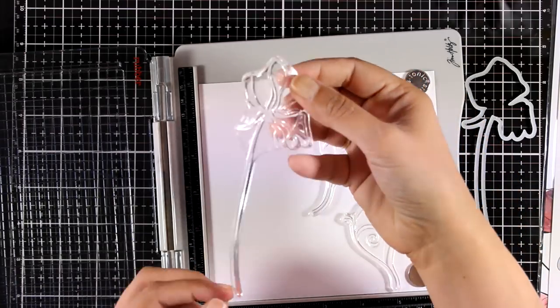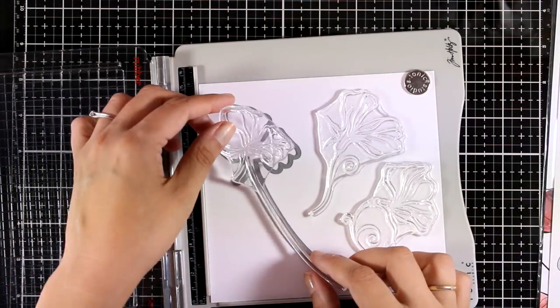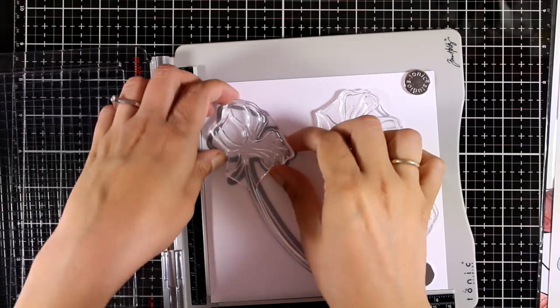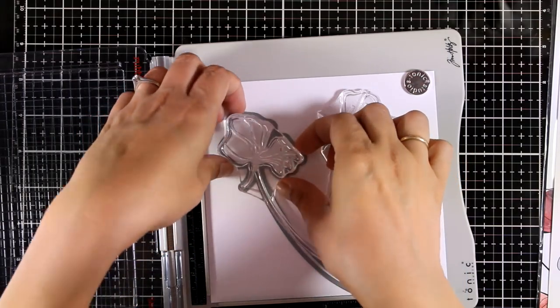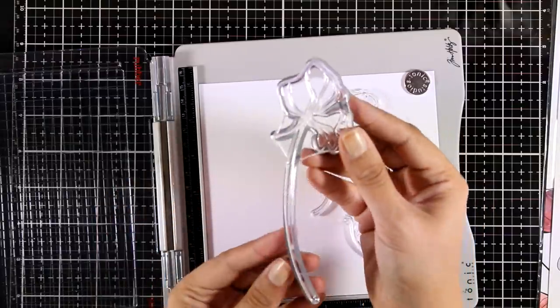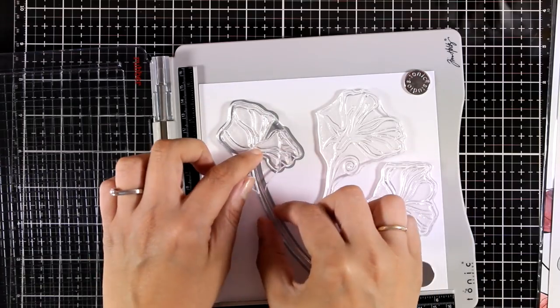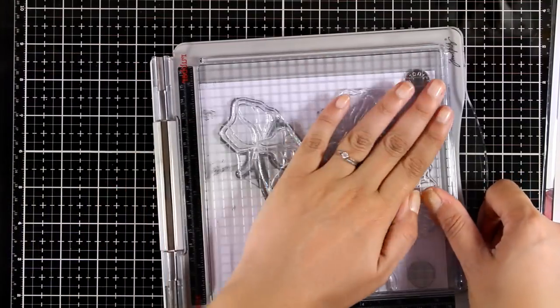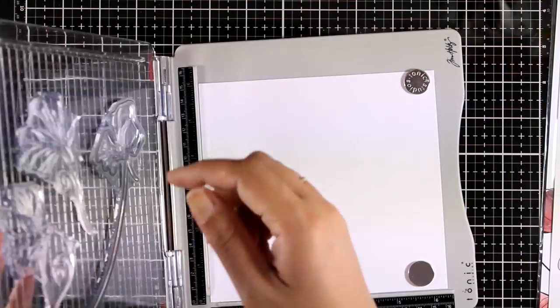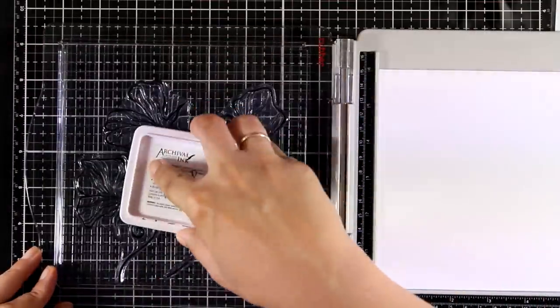I'm going to do some stamping, and as you can see this stamp has a really long stem, which means if I don't position it correctly on my paper I won't be able to use the die on top. The trick I always use is to place the die down first, then place the stamp on top of it. Now I can close the window and grab the stamp with the door of my stamping platform.